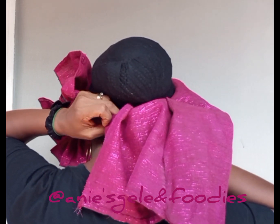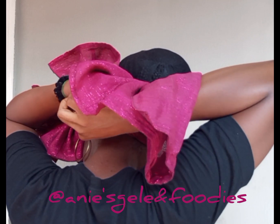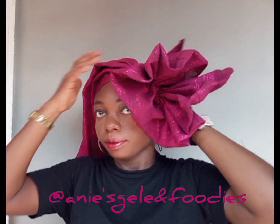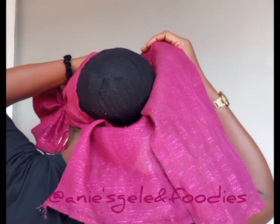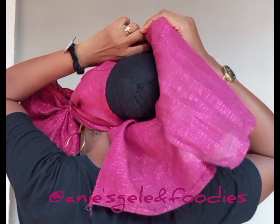Join the side that came from the 20 and the 18 together, then secure with a pin twice. After securing the packet twice, the next thing is to use the remaining and cover the back.